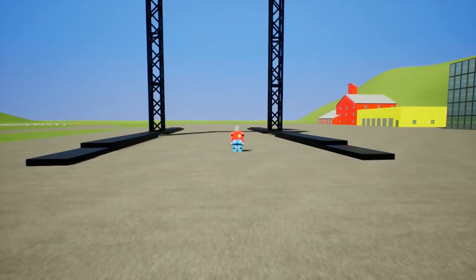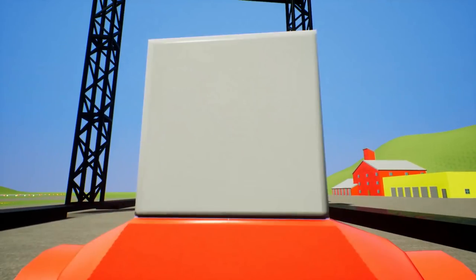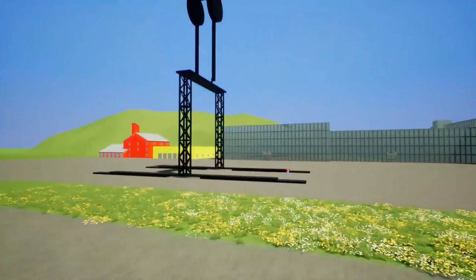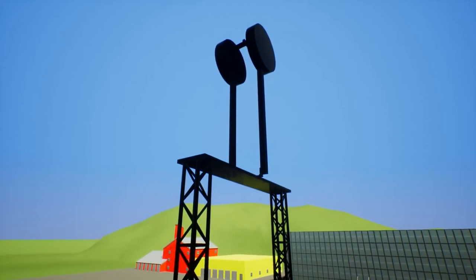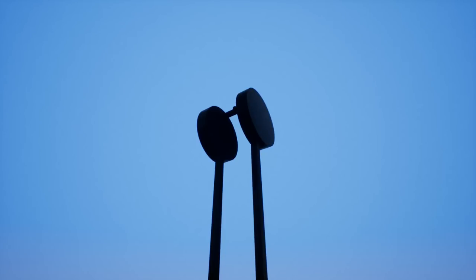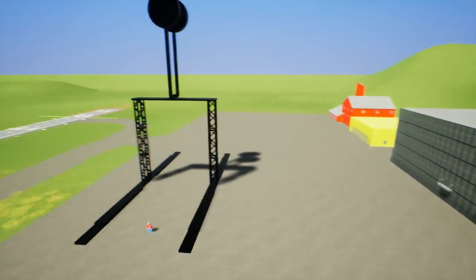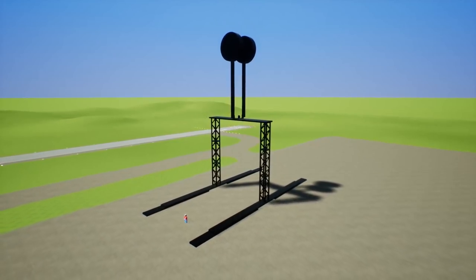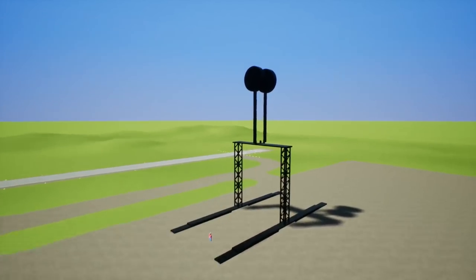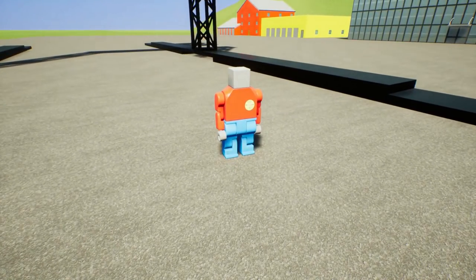Hello YouTube, MotoGaming here bringing you guys another episode of Brick Rigs, and yes folks, we're back once again. We are back with Mr. Random Rob, and today we're gonna be playing with some very awesome creations. You're seeing the first creation behind us here, and it's called the Clap or the Clapper or something. All the creations will be linked down in the description if you want to download anything that you see in this episode.